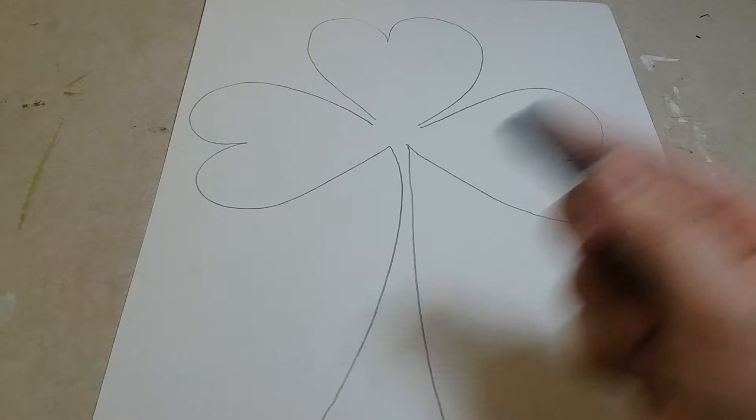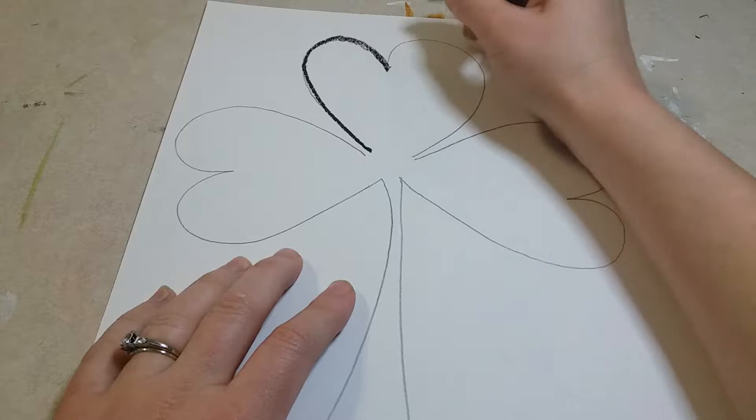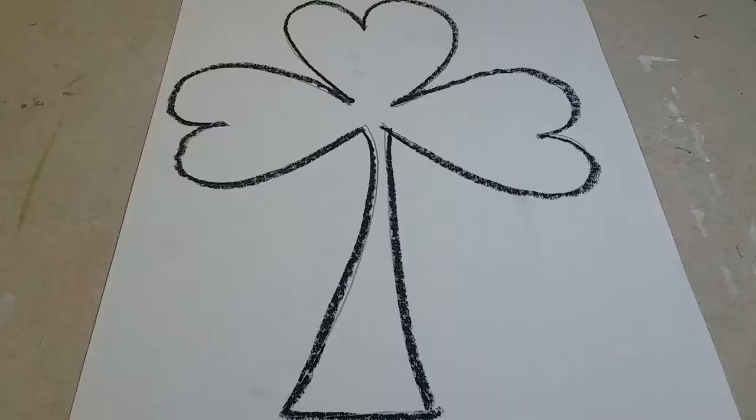Now get your black oil pastel and trace over top of all those lines.